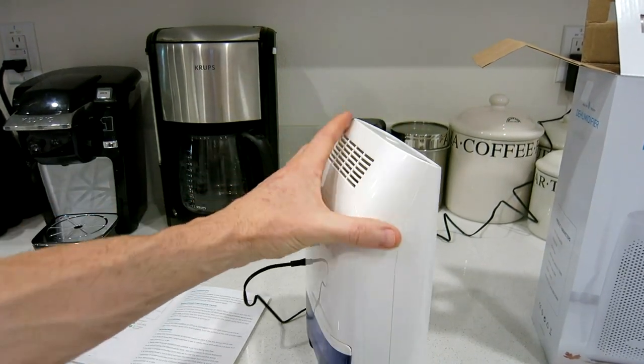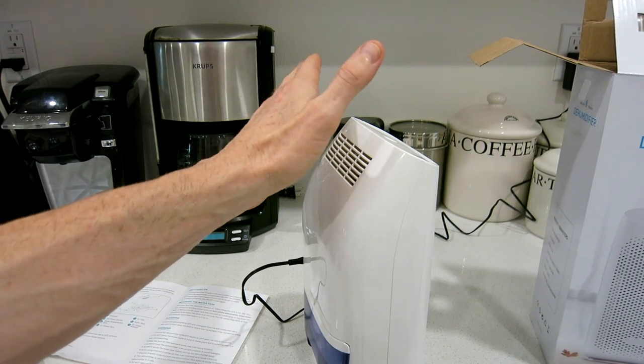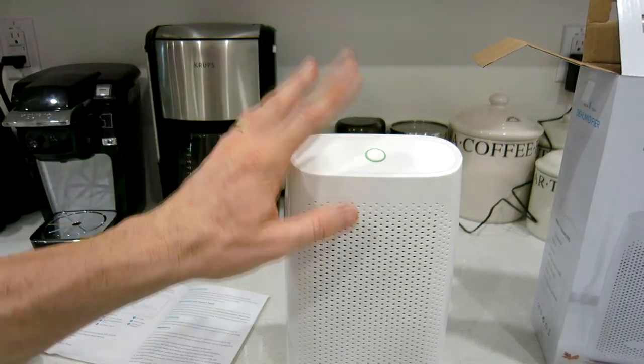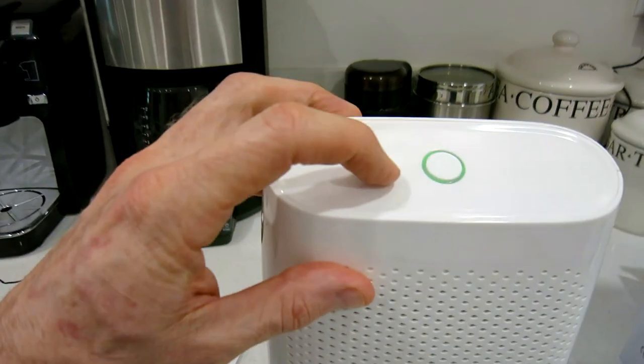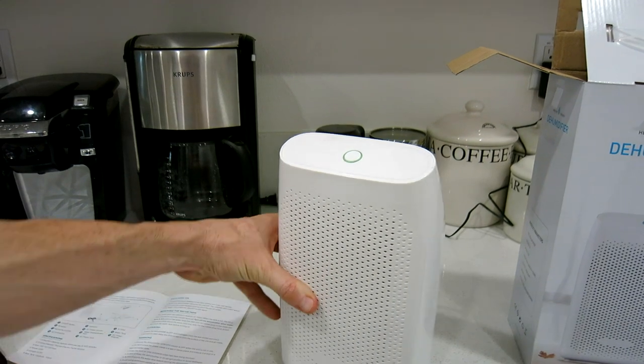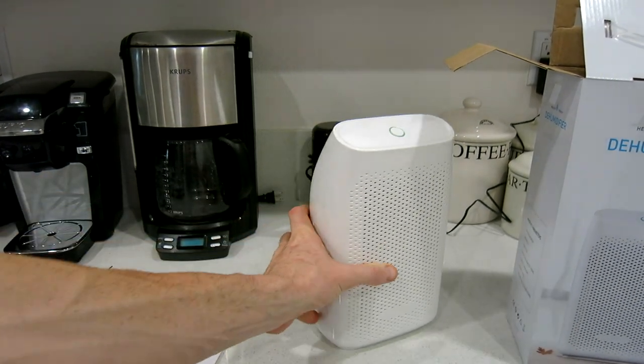You can feel the breeze from the back vents — nothing strong like a car air conditioner, but a nice steady breeze. Since the tank is not full right now, we're back on the green LED light.